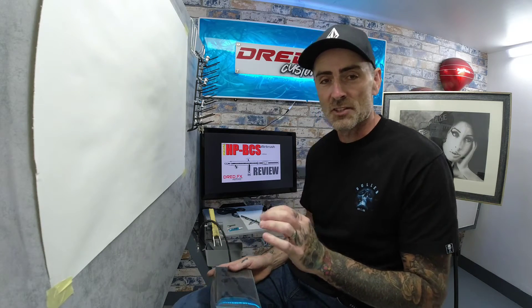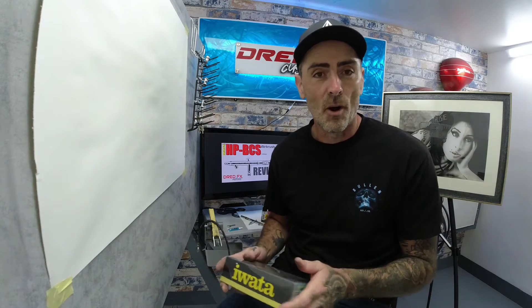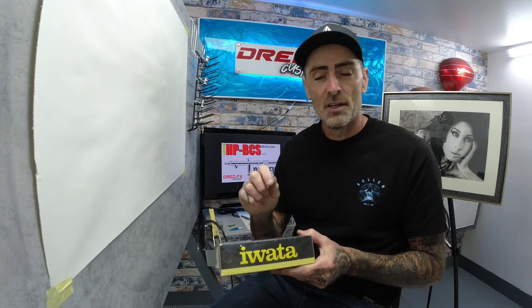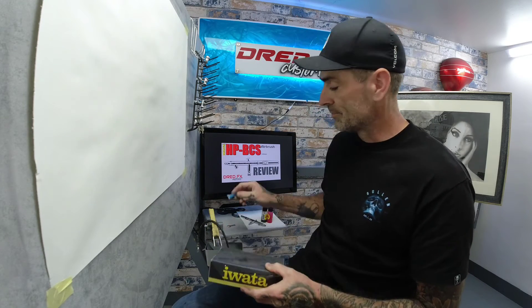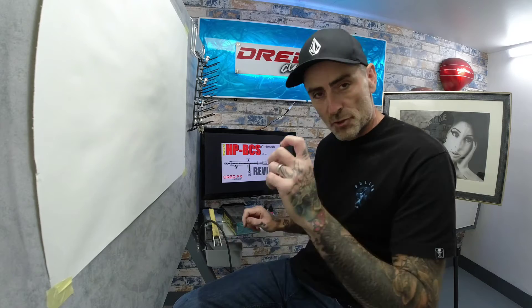This is a 0.5mm needle setup airbrush and it's a bottom feed airbrush. When you buy one of these airbrushes, you'll get them in a cardboard and plastic box. Inside the box, you will get a little spanner which can take the front head off the airbrush. You'll get an iWater sticker, which is a bonus, and you get some iWater Super Lube.